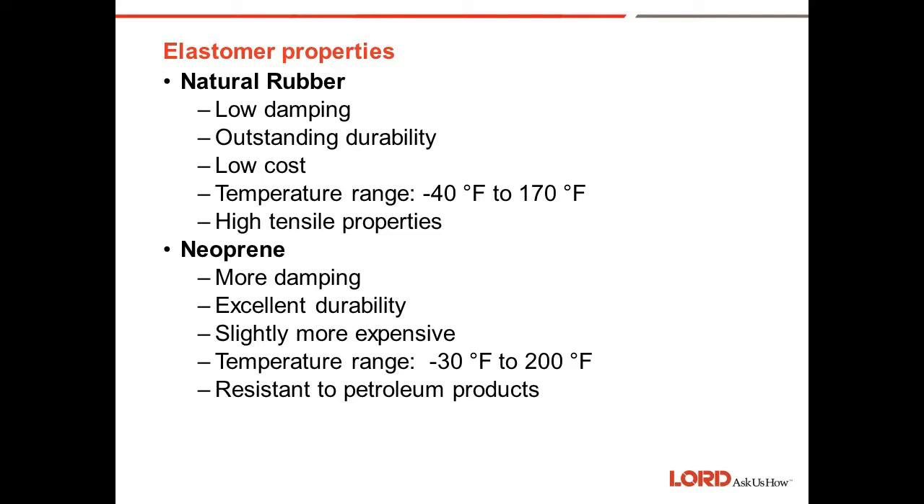Neoprene is another elastomer we use. It has a little more damping than natural rubber, excellent durability, and is slightly more expensive than natural rubber. It has a useful temperature range from minus 30 to 200 degrees F and is resistant to petroleum products. Its key property is its resistance to petroleum — a lot of engine mounts in vehicles and off-highway equipment use neoprene for oil and grease exposure.